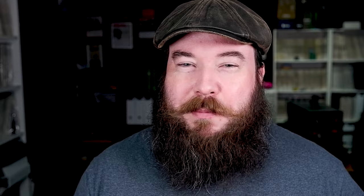Grunberg ends his review with: 'Set to anything other than point-and-shoot mode, the IS-1 seems to have a mind of its own, which I suppose is what camera makers think camera users want. It blinks, it zooms, it sets its own exposure, and tells you about them on a big LCD panel. But give it to an old-fashioned photographer without an instruction book, and it will soon be confined to dust-catching duty on a shelf in the hall closet.' Of course, he was just handling a prototype, but not the greatest start for Olympus.